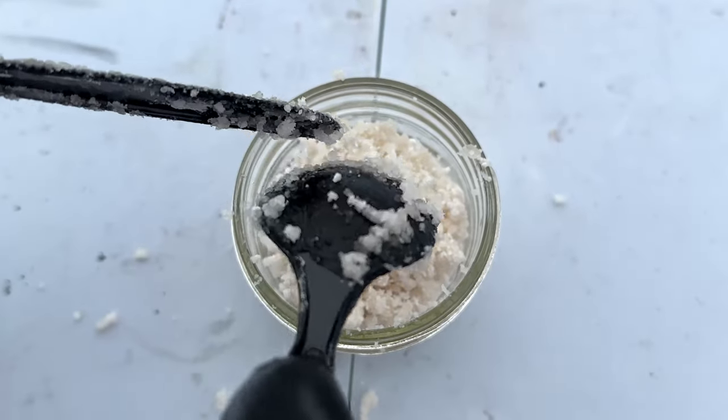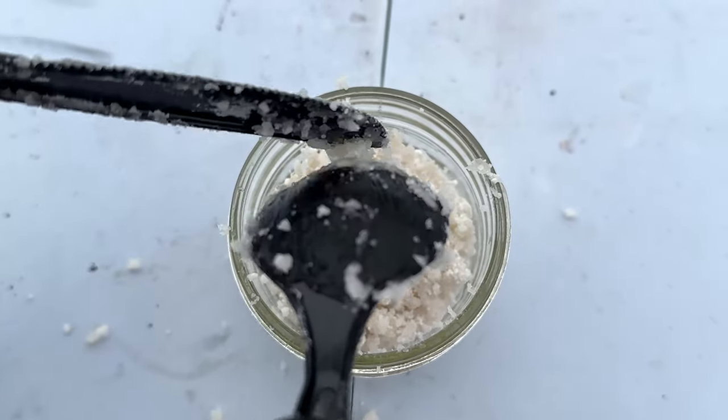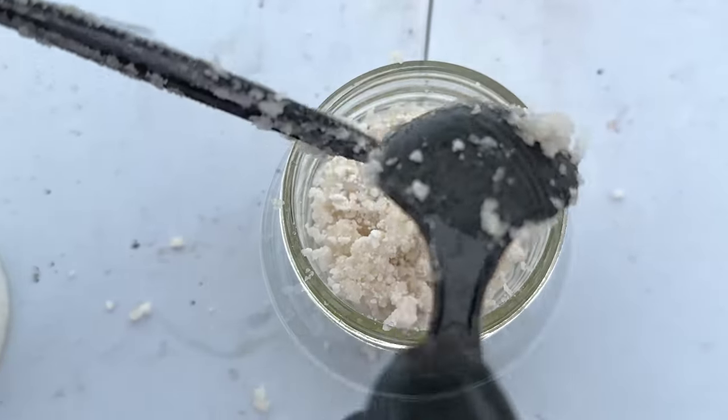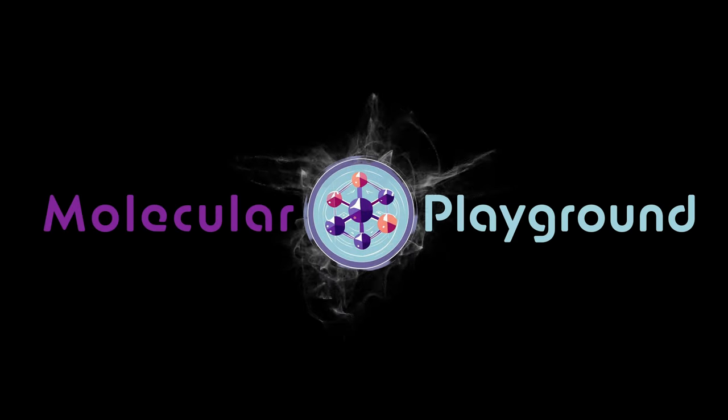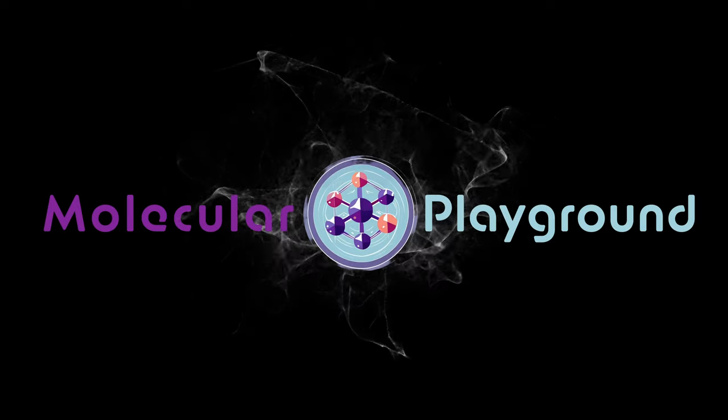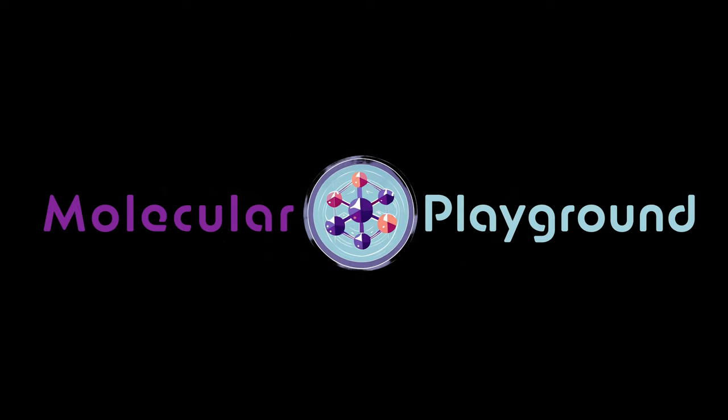And just like that, we made silica-supported polyphosphoric acid. We'll see you next time.